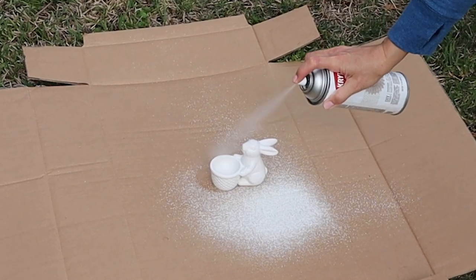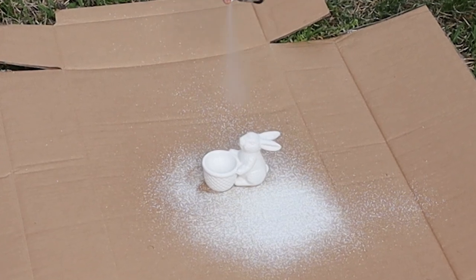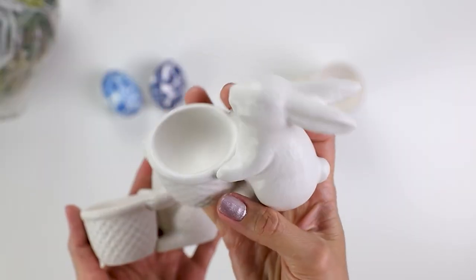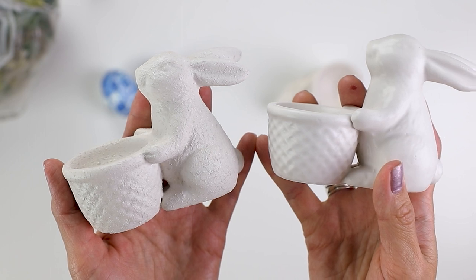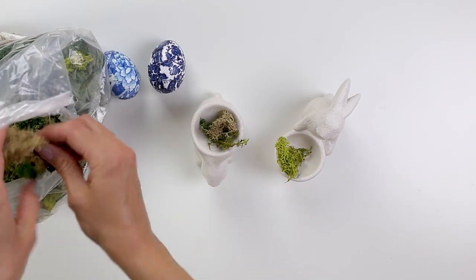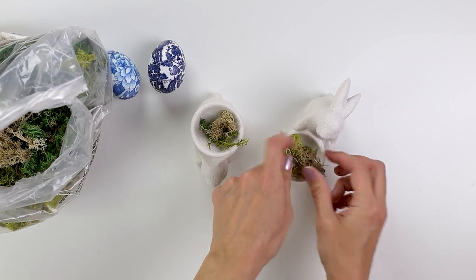I found these adorable egg cup holders at Target Dollar Spot and I thought I would add just a little bit of texture with this spray paint. You can see it added some nice little bumps to make it look a little more upscale. This is what it looked like before and this is what it looks like with the texture. It's a subtle difference but I think it adds just another layer of elegance. Then I'm using some of the same moss as before to fill the cup slightly as a little nest for my eggs.